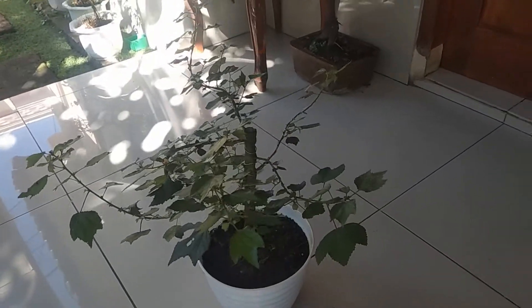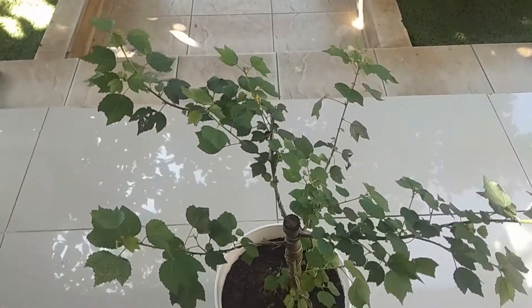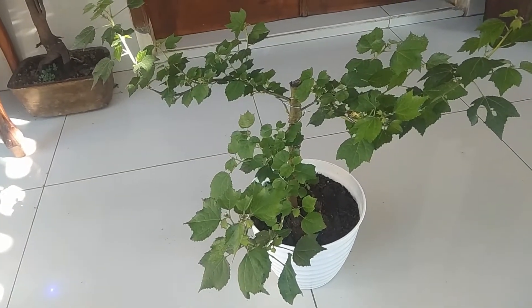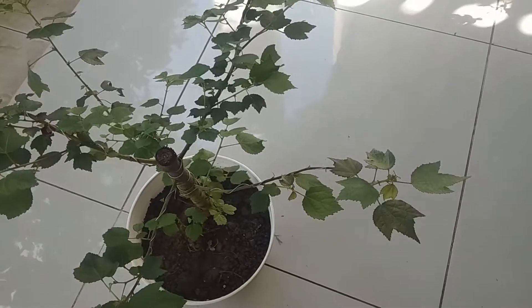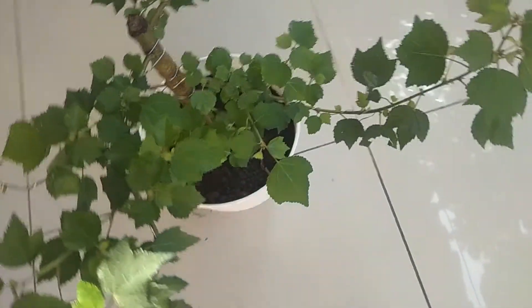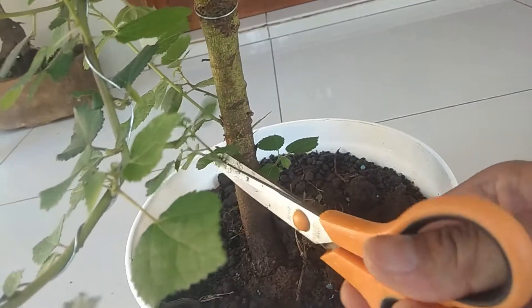Alhamdulillah, pada pagi ini saya akan mereview kembali bibit bonsai pulutan yang sudah sekira 50 hari sejak pendongkelan. Inilah pulutan sebagai bibit bonsai yang cukup menarik untuk dipelihara, daun-daunnya juga kecil-kecil, dan sangat mudah tumbuh. Sehingga di hari kelima puluh, daun-daunnya sudah mulai menghijau kembali. Cukup eksotik sahabat-sahabat.